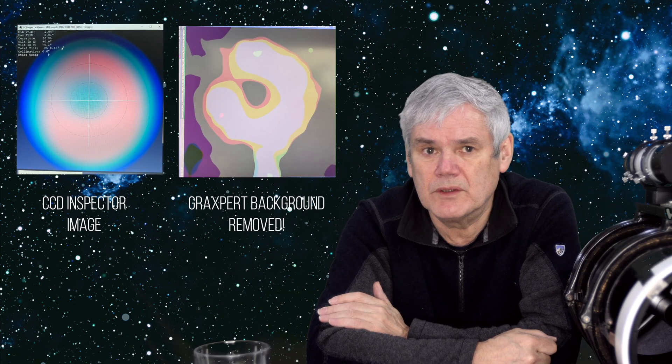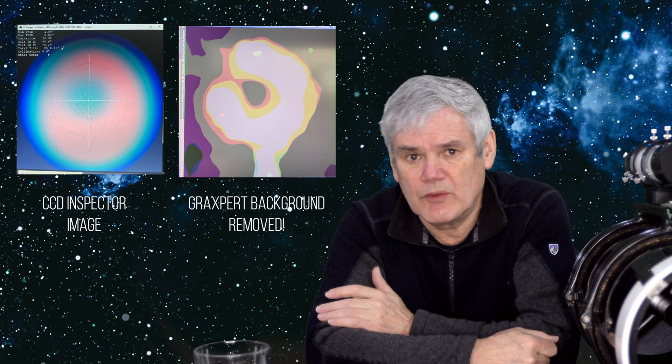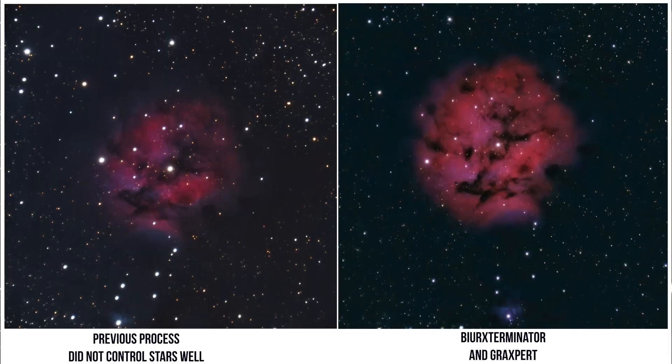The first tool is called Grad Expert — it's free and does a much better job of improving the flat field on my images. I'll show a quick example here; I'll link to a full review video in the description. The other major improvement in image quality is by using Blur Exterminator, a paid tool from Russell Coleman at RC Astro. I'll show a comparison of my Cocoon Nebula images: one was processed using older tools — the best I could achieve at the time — and the new image was processed using Blur Exterminator, and I think you can spot the difference. I'll link to a more complete review on another YouTuber's channel.